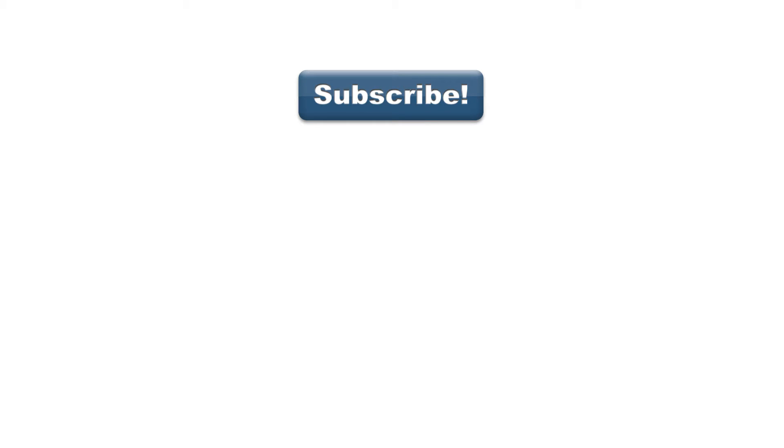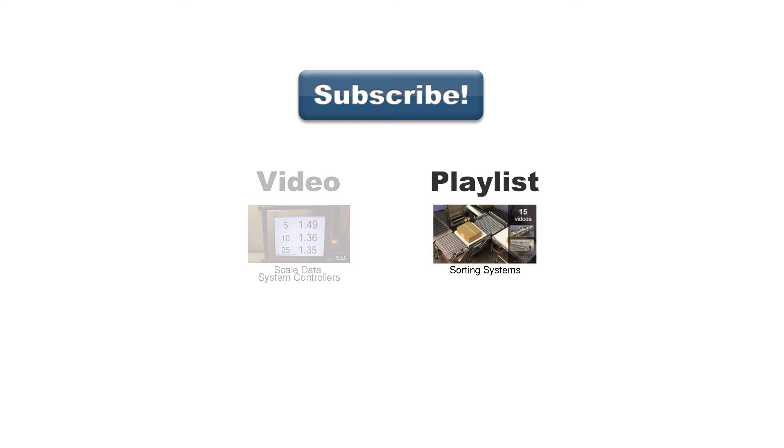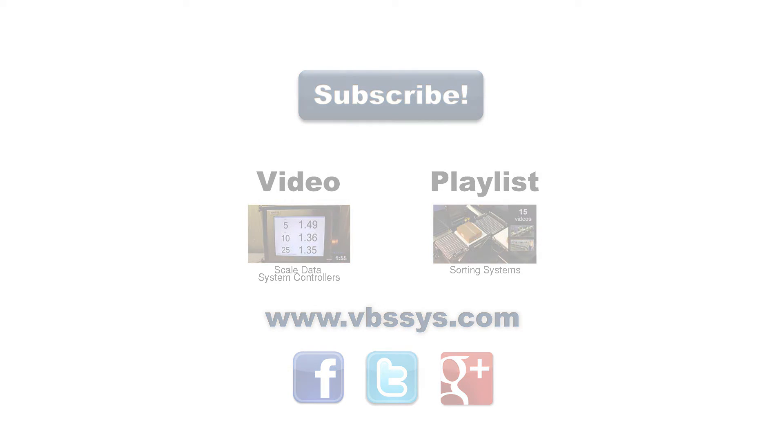Be sure to subscribe to our channel to see our latest videos, see another video on our industrial controllers, or a playlist you might find interesting. Check out our website and follow us on Facebook, Twitter, or Google+. Links are in the description. If you have any questions, be sure to mention them in the comments section below.